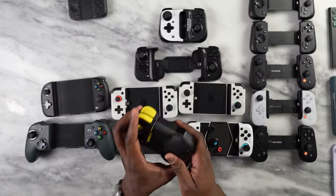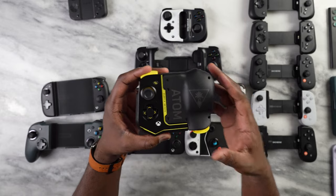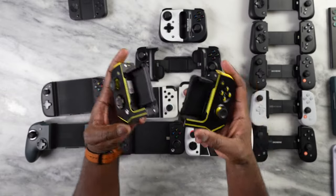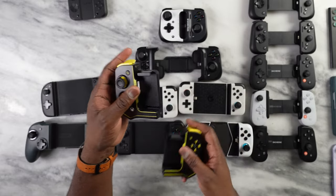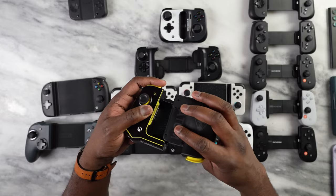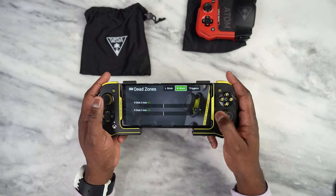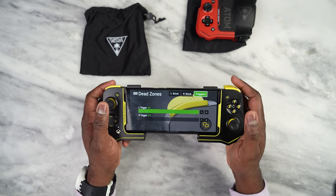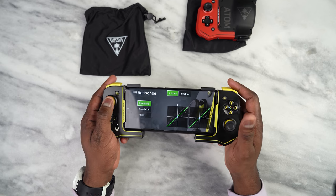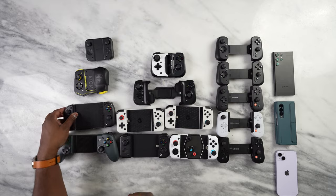The next controller is the Turtle Beach Atom. The Atom is a newer controller — this is the Xbox variant. It's a collapsible controller: it's compact but also expands out. You just pull and now you have both sides of a controller which can expand open to fit your smartphone. It's got magnets that keep it together, connects via Bluetooth, and has a USB port. What I really like about the Atom is that in the software on your mobile device you can customize the sensitivity, drift, and more, giving you a much better response even over Bluetooth.